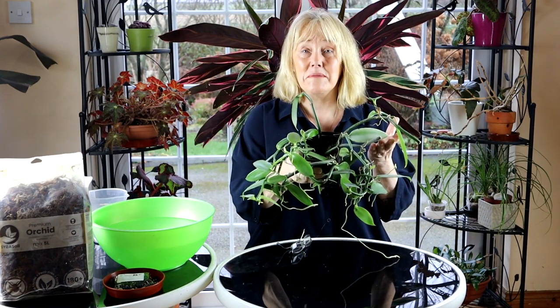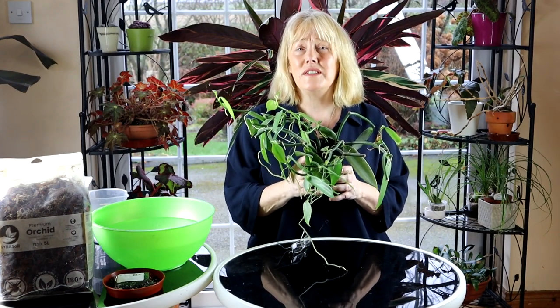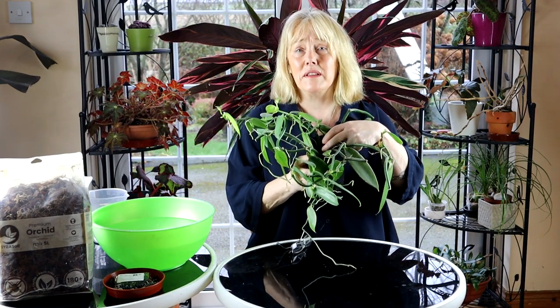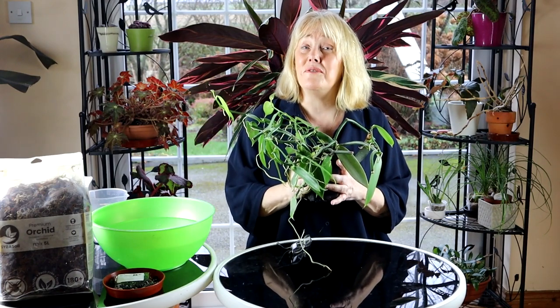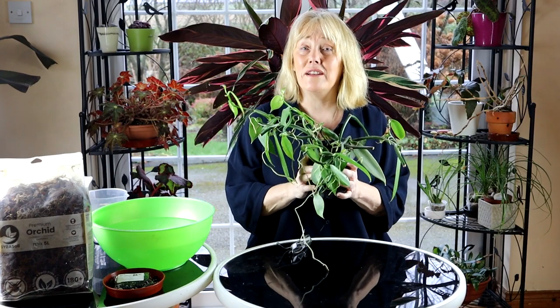So this is my vanilla plant. Vanilla is actually an orchid, and I believe it's the only commercially used orchid out there, because vanilla pods are something that we use to flavor ice cream and pretty much everything. You can grow vanilla as a houseplant here in my part of the world. Your chances of getting it to flower are slim, although the flowers are absolutely magnificent if you do manage to get them, but you can grow it as an attractive climbing houseplant.